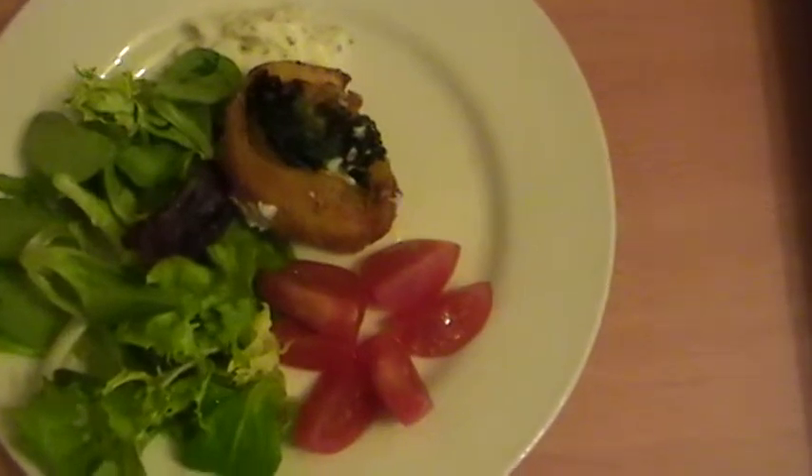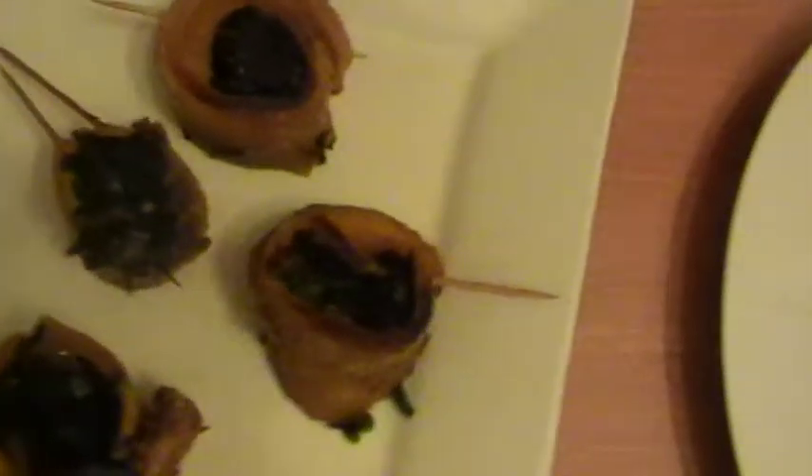It must be mega hot. And here is the rest of them.